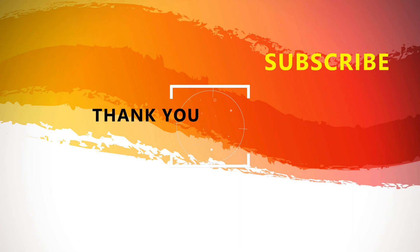Thank you very much for watching this video. Don't forget to subscribe to this channel for more of the very latest videos.